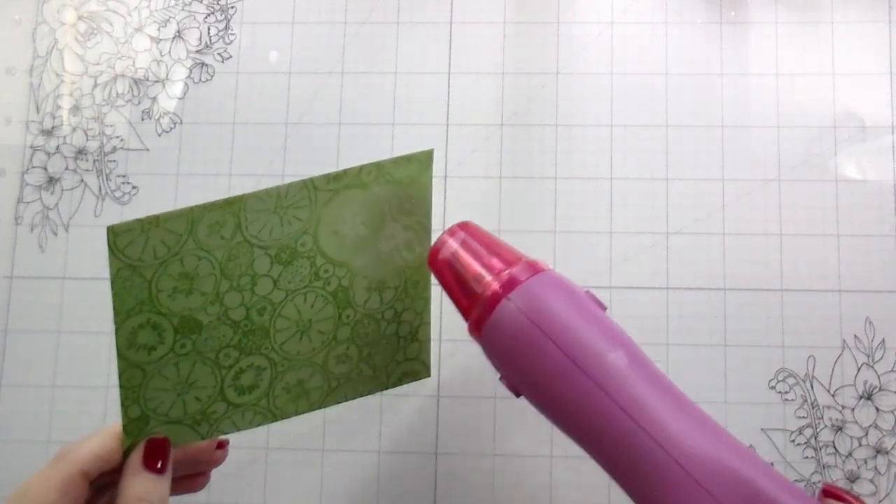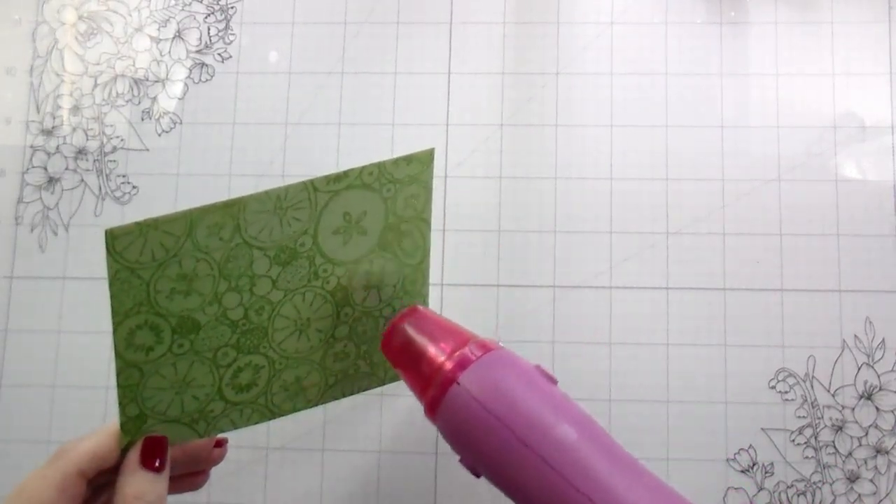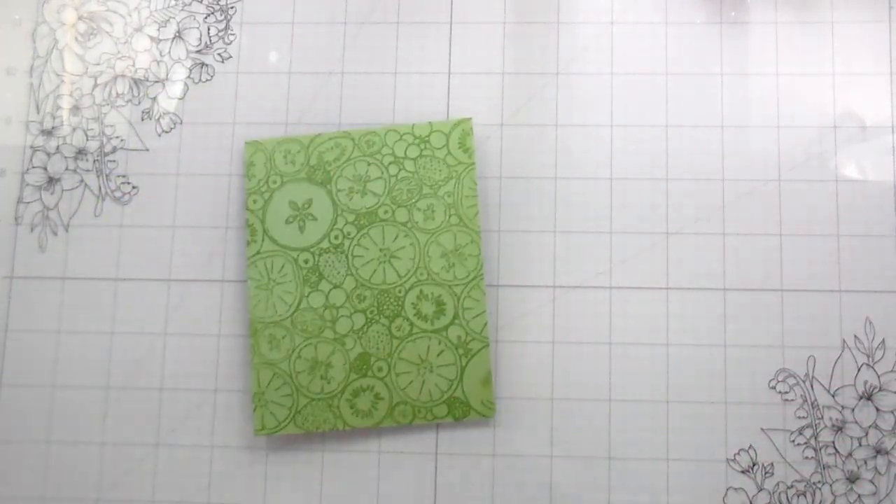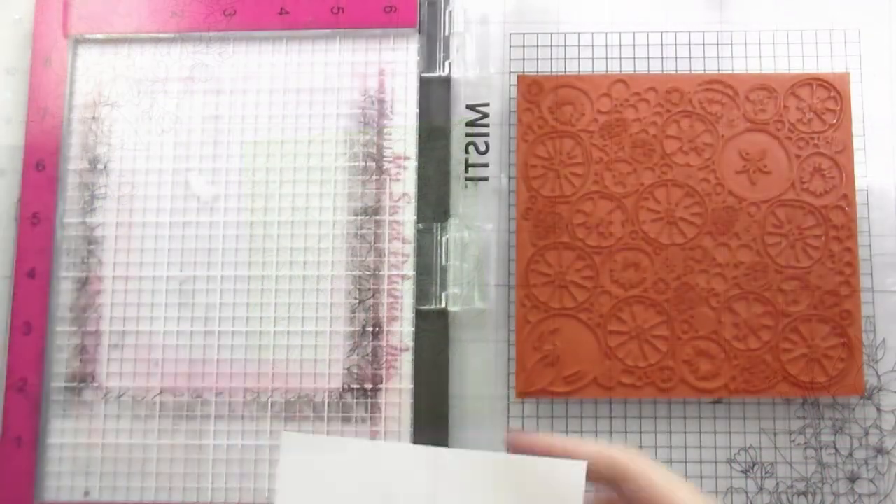But doing it with the clear embossing powder gives it a shine and a texture that the flat ink will not give it. So this is just a little extra added something to give my card some oomph, because it is a relatively simple card.